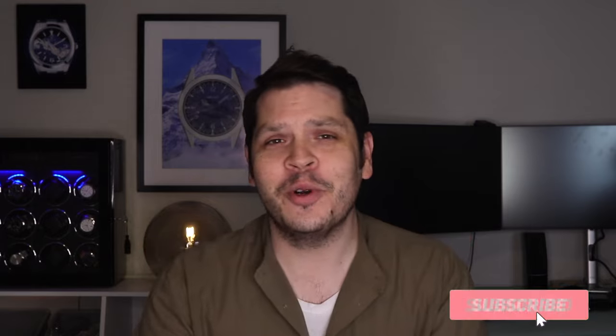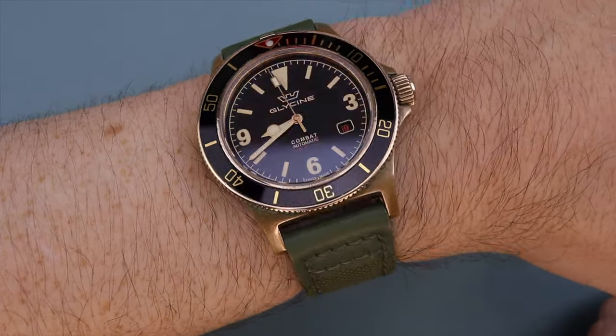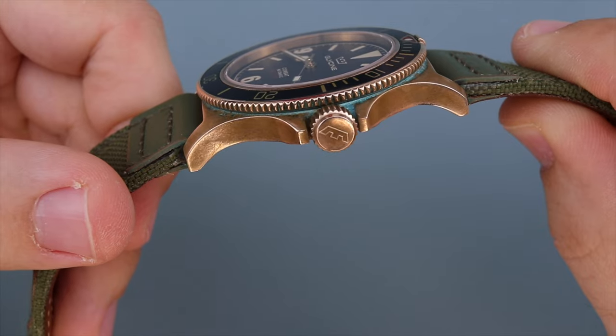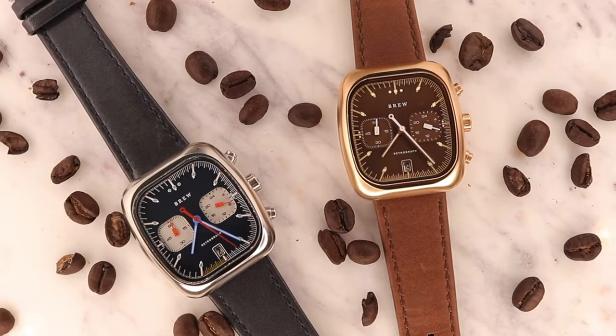One of these watches is actually available for purchase, so stick around to the end of this video if you're interested for the details. My name is Dave — may the Schwartz be with you. Today I am rocking my Glycine Combat Sub Bronze. It definitely has those Tudor Black Bay Bronze vibes, but such a great piece if you can snag one. I highly recommend it.